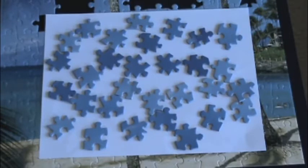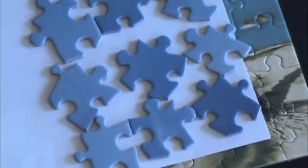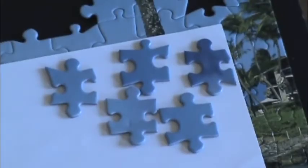So what you gotta do is organize them by the number of outies and innies. There's only six kinds of puzzle pieces that you're gonna have in a puzzle: pieces with nothing sticking out, with one thing sticking out, with two things sticking out next to each other, with two things sticking out across from each other, with three things sticking out, and with four things sticking out — but I don't have any of those in this puzzle.